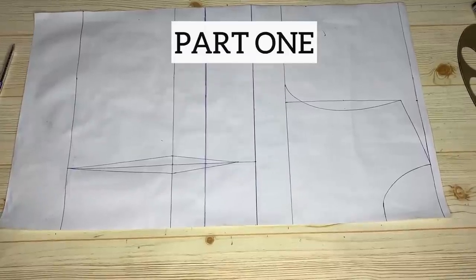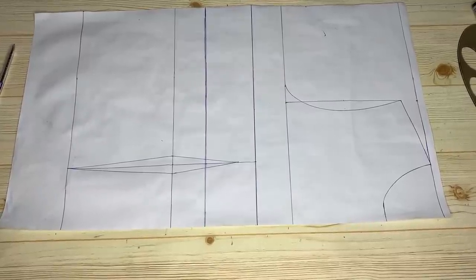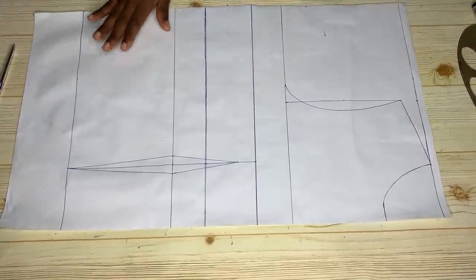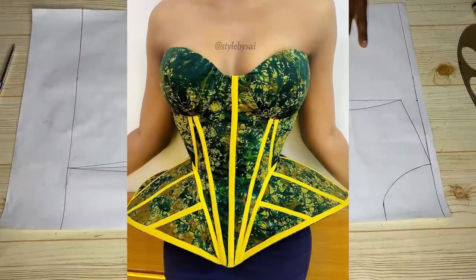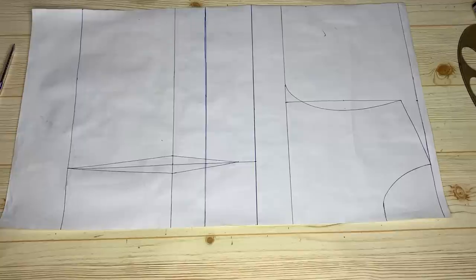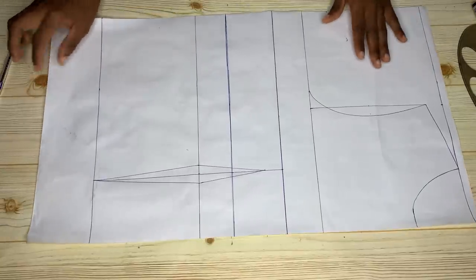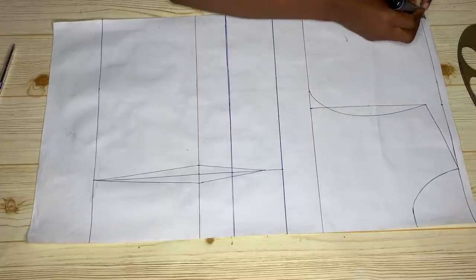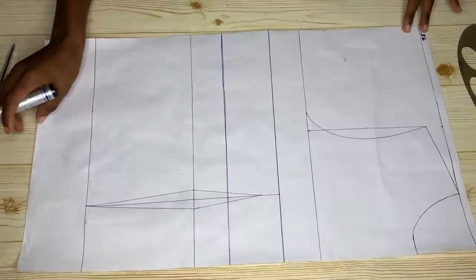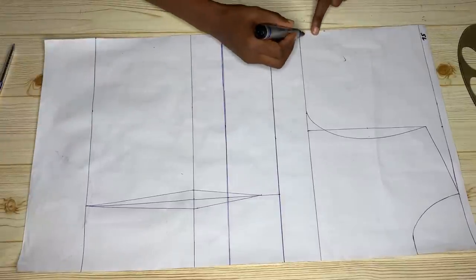Welcome back to the channel. Today in this video we're going to be seeing the first part of the making of this beautiful top, which is drafting the pattern. I've already drafted out the basic bodice — if you don't know how to do this, please check out my previous videos on the channel where we worked on basic bodices.